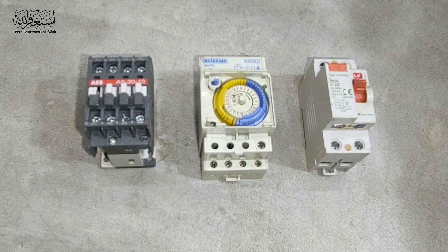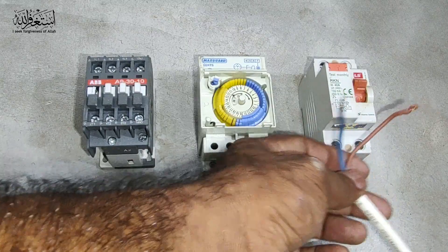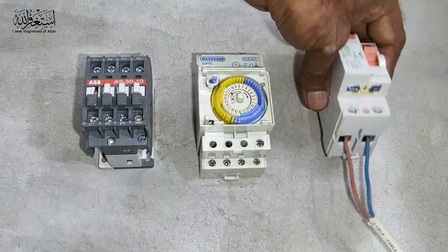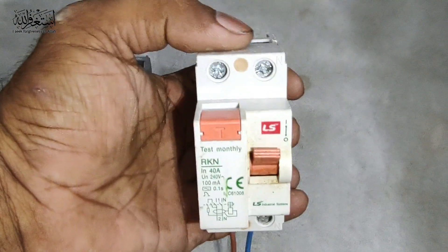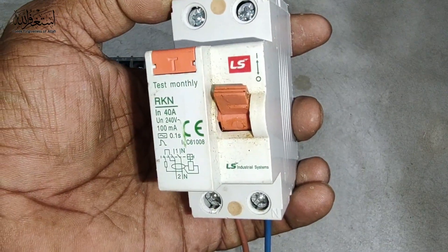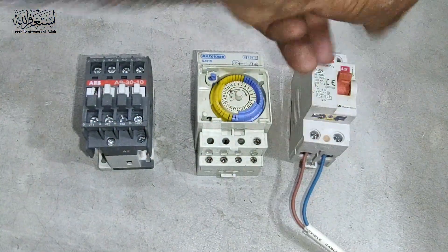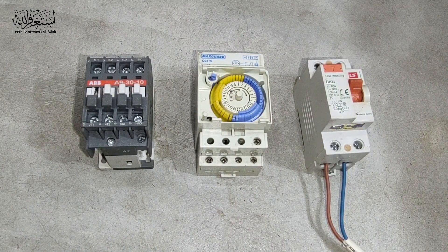First of all, we have some cables to do this connection. For example, I use this cable for the incoming supply — we give the supply to the MCB. This one is the main incoming. We take the output, 40 ampere. Now we take two jumper cables to give supply to the timer.